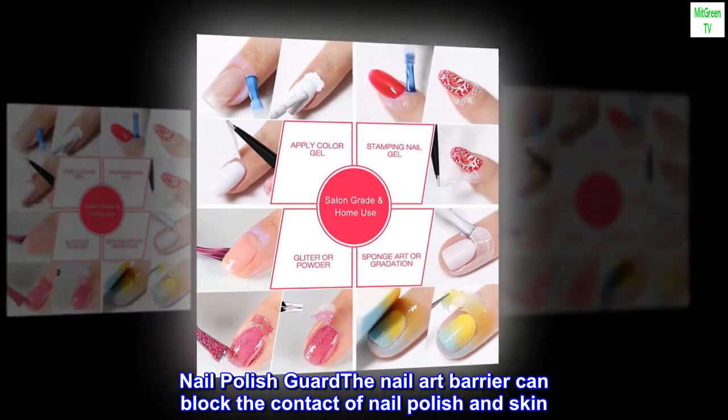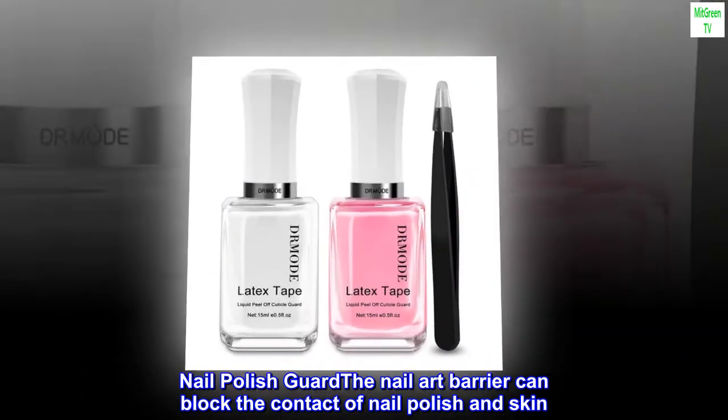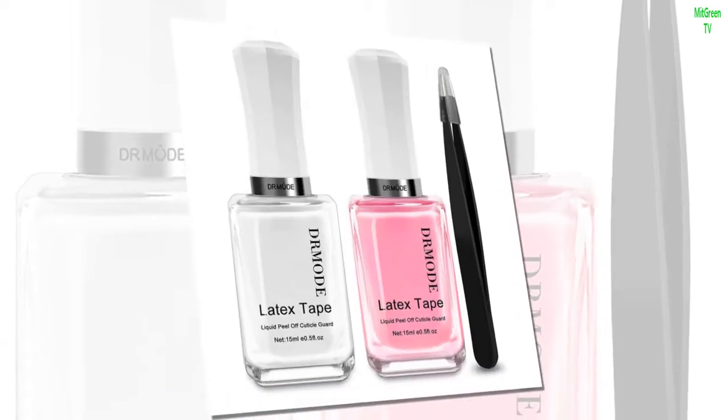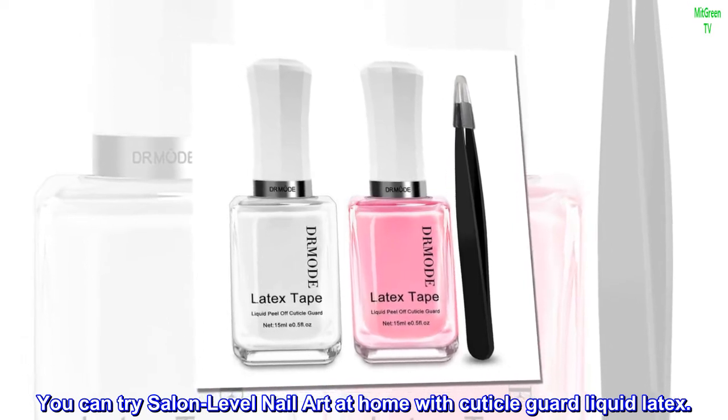Nail polish guard: the nail art barrier can block the contact of nail polish and skin, and the nail polish protector can keep the cuticle guard well. You can try salon-level nail art at home with cuticle guard liquid latex.